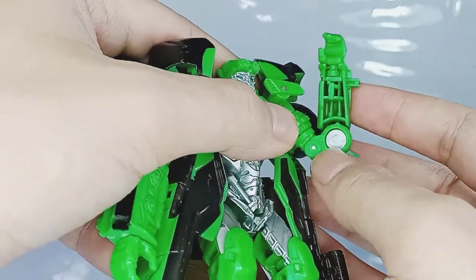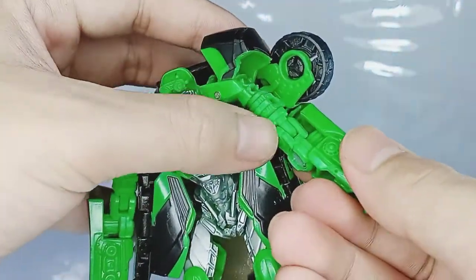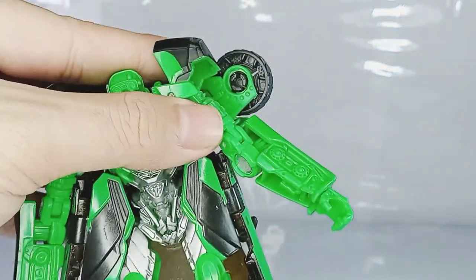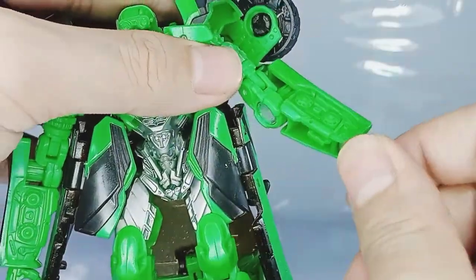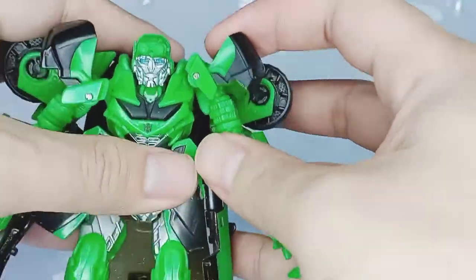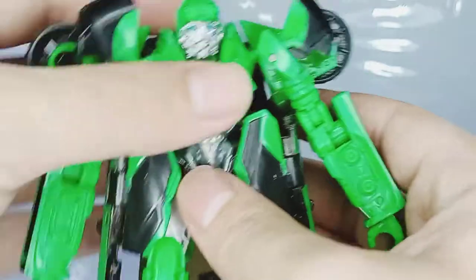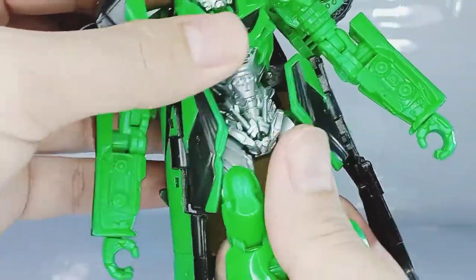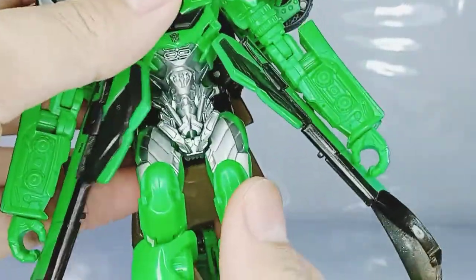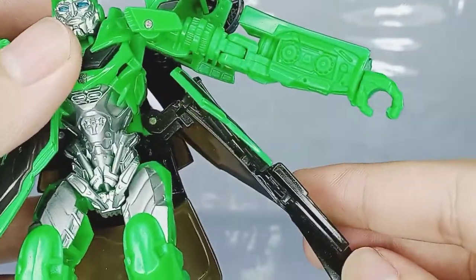He has a double jointed elbow — the upper one is the actual joint while the one below is more for the transformation. Since it's strategically placed there, I'm going to count that as articulation. He has some wrist swivel, which is not part of the transformation, so safely that is articulation. Unfortunately, Crosshairs does not incorporate any torso articulation — not even a waist swivel or upper torso swivel.